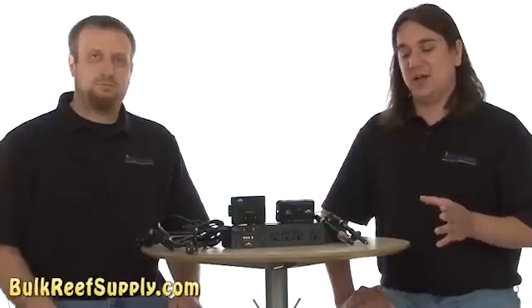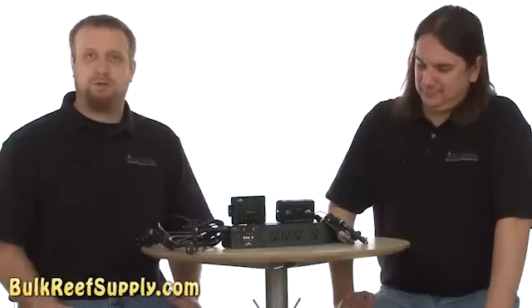Today on BRStv we have our fifth episode of the How to Start a Saltwater Aquarium Series. In this episode we're going to install an aquarium controller onto our system. Because this series is aimed at beginners, there's going to be a heavy focus on how much this would have saved us if we had purchased the system from the beginning, as well as a heavy focus on how much redundancy and safety it adds. A lot of people think a system like this isn't much more than a couple of fancy power bars with some built-in timers.